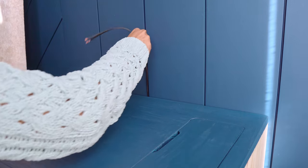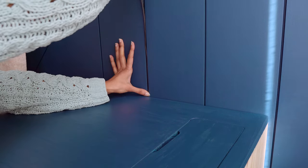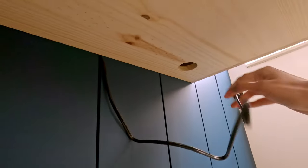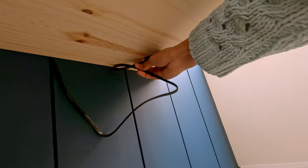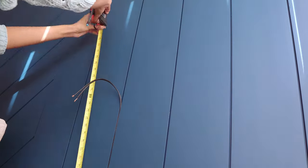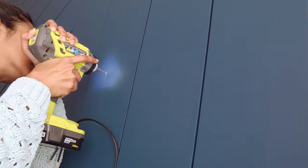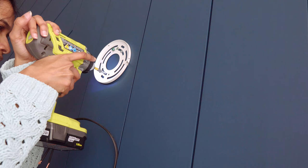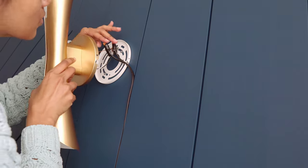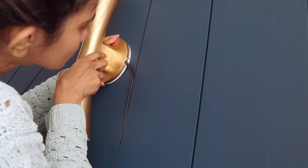To keep this cord hidden, I'm routing it behind the nightstand through a groove in the shiplap wall. Under the nightstand, the cord goes in through a hole into the power strip cubby. To mount the lamp, first mark on the wall and screw in the bracket. I made a hole on the side of the lamp to take the cord in, then connect the wires, tuck them in, and install the lamp. Make sure to do a test before mounting the lamp though.